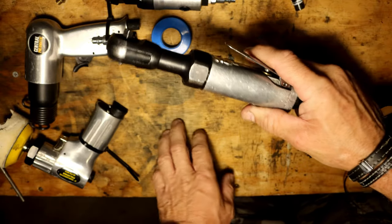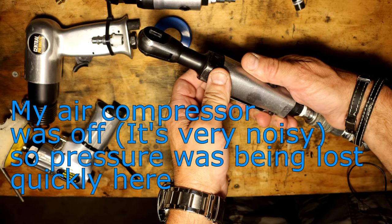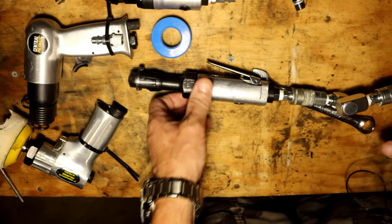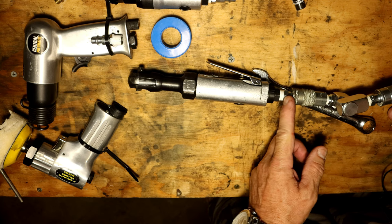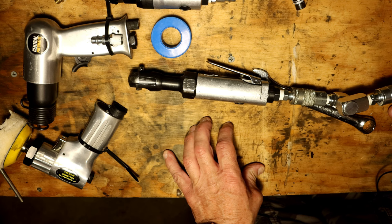You can hear the difference right away — plenty of pep in that tool now. All it was was debris between the air inlet and the coupler. Clean out that screen like I showed you and your tool will work just fine again. That's it on my video for fixing this trusty air ratchet.